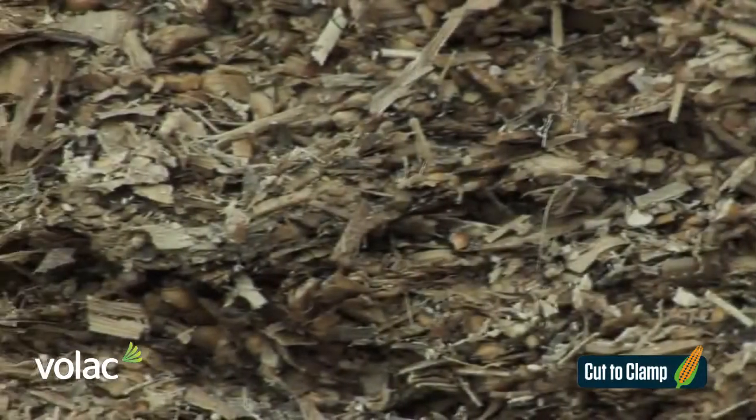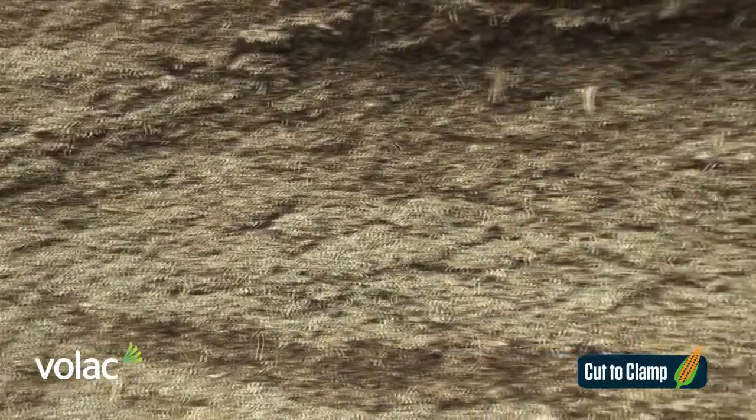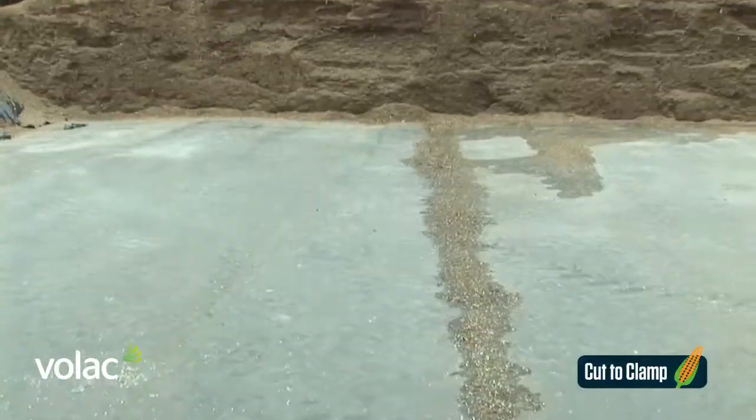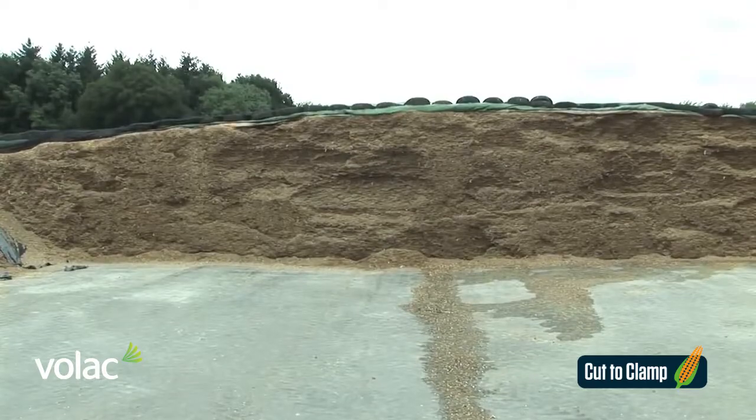Our next area of importance with maize harvesting is getting the crop into the clamp. Our biggest issue with harvesting maize and ensiling is oxygen. Oxygen is a big enemy, so bringing the maize into the clamp we need to get as much oxygen out of it as possible.